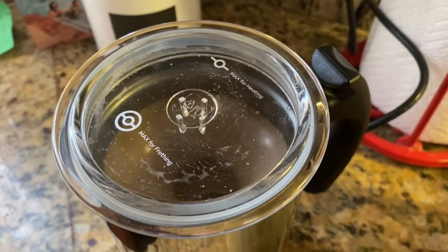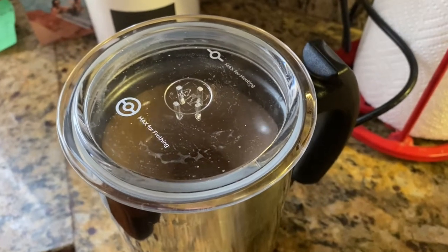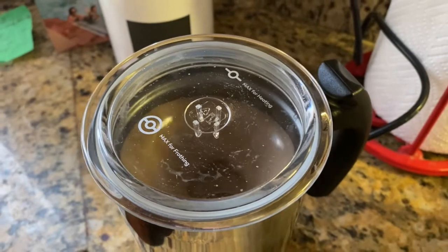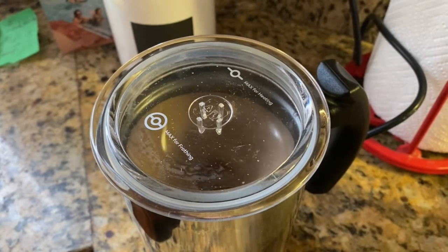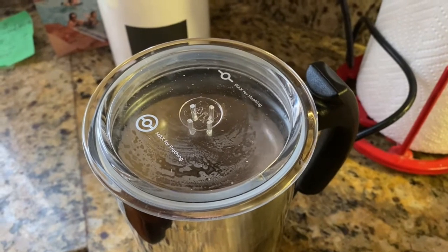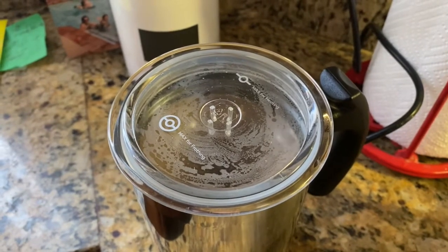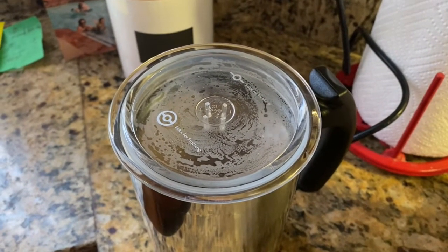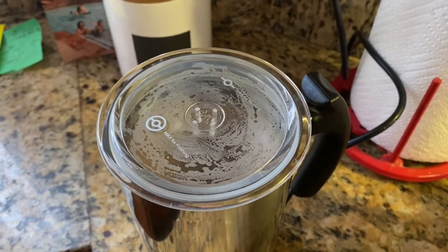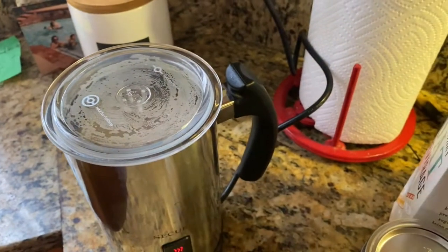It heats up and has a timer, so it'll go off automatically in about a minute and a half, and you'll see it fill up. Now, I use oat milk, which has two grams of fat per serving. The booklet says this works best with products that have five grams of fat or more per serving — like dairy or soy milk — but this seems to work fine with oat milk. I don't know if it works with coconut milk or almond milk; I haven't tried those.